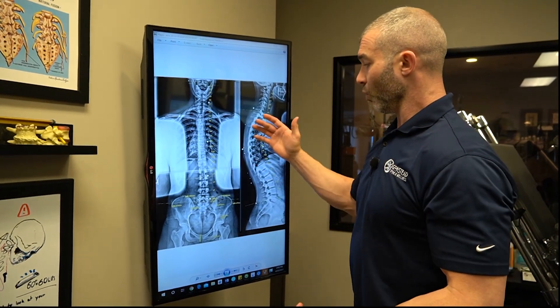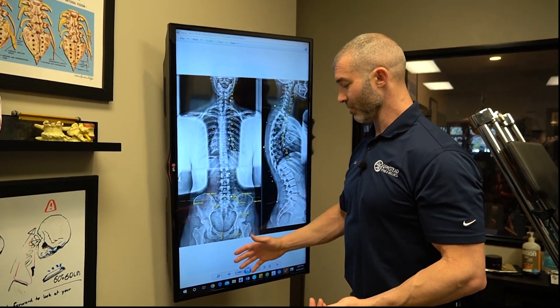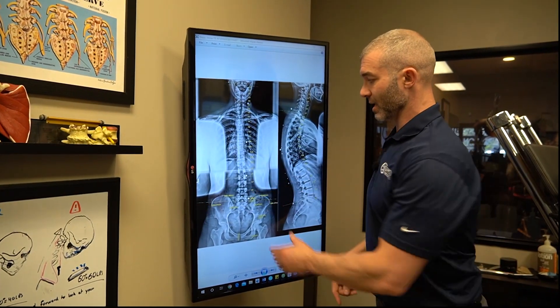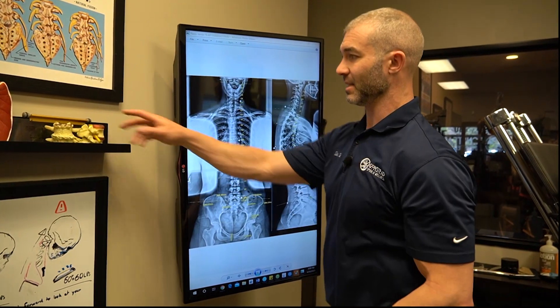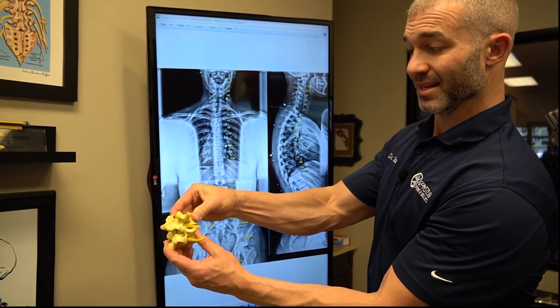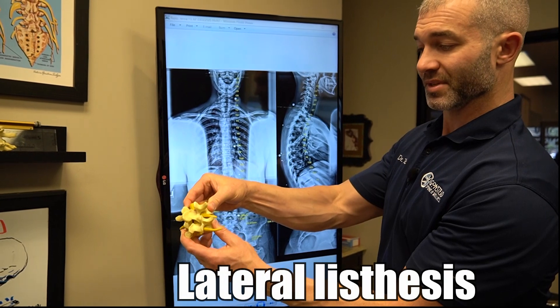What happens if you don't fix a leg length inequality? This will continue to bow out as they progress in age. It can cause vertebrae to start to side slip — what's called a lateral listhesis.